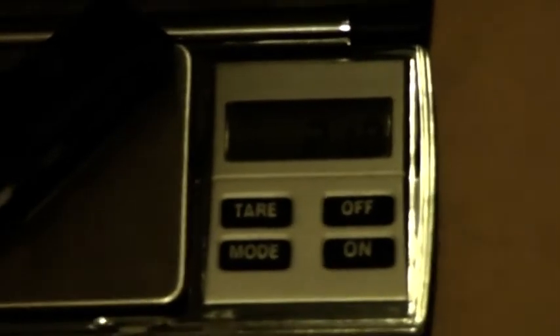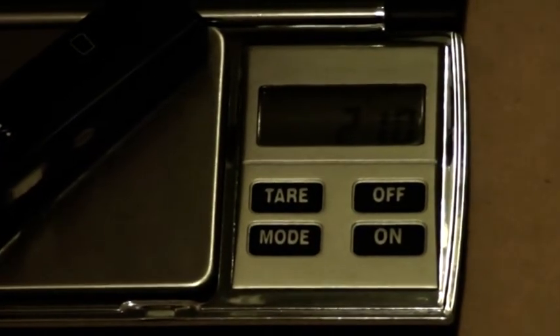I'll zoom in a little bit better for people who actually want to see the scales and get an idea of their size. You can sort of see the readout there — pretty good readout. By pressing the mode button you can change between grams, carats, and ounces if you don't like grams.